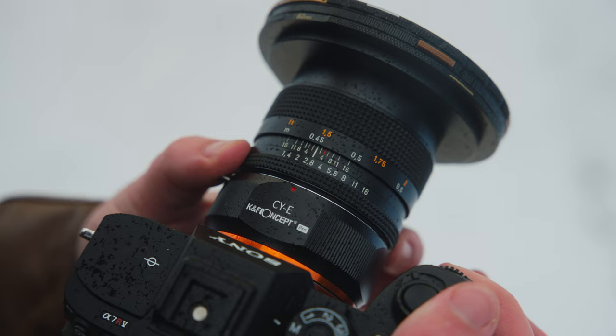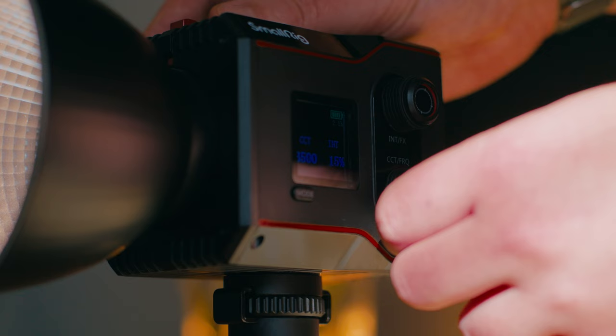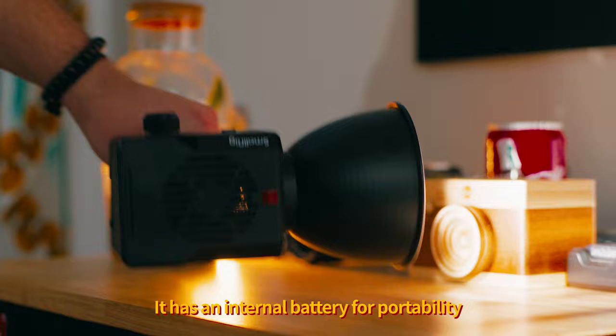I really enjoy the character that you get on a lot of these vintage lenses, but especially with this lens, the Planar 50mm. In fact, I'm using it right now in this A-roll shot so you can see what the quality looks like, and honestly I think this looks pretty good. I'm also using this really compact SmallRig light back there as my kicker light, which is adding a nice little touch to this A-roll shot. SmallRig did send me this light, but I do find it to be pretty cool as a kicker light behind me.